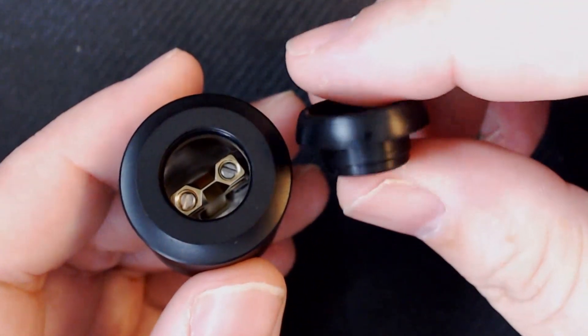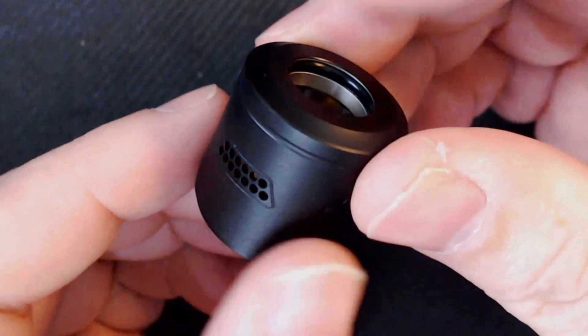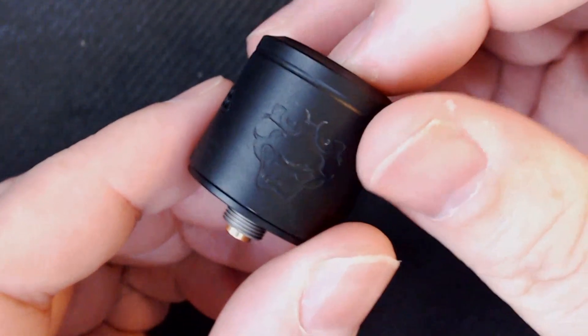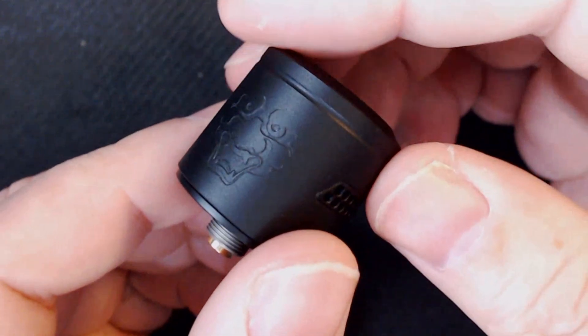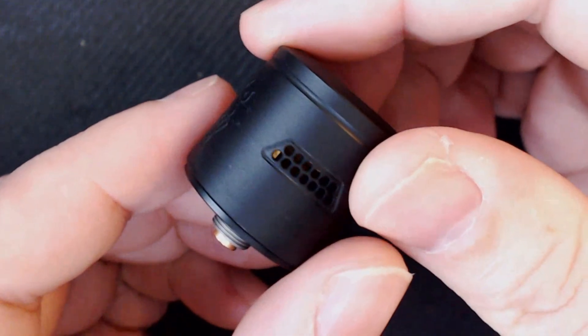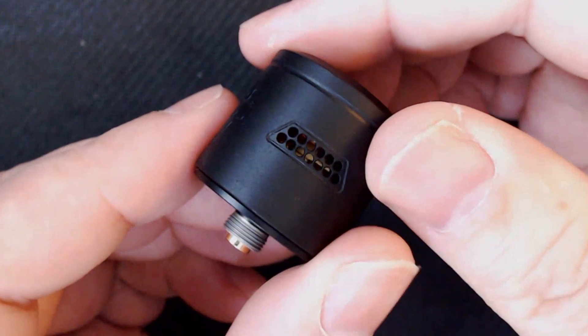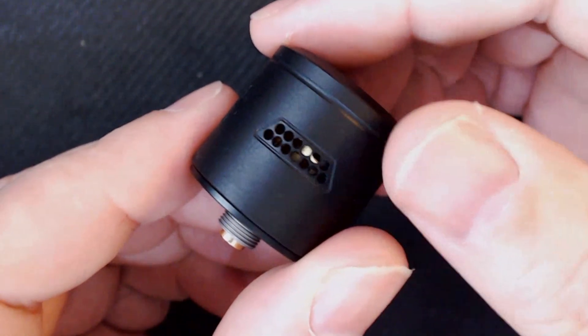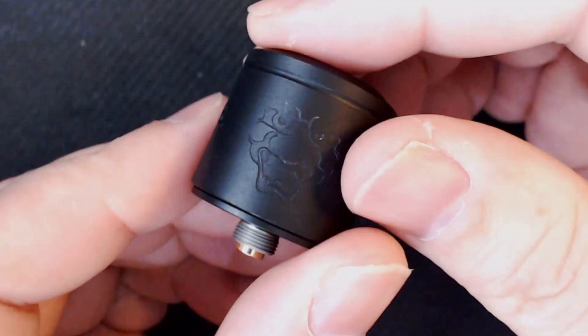And also a 510 connector. As we look down, you've got like a little bit of a rim that goes all the way around. You can't take the top cap off — it's just like an indent that goes all the way around. You can see your airflow; it is honeycombed airflow. We'll talk about that in a second — it's a little bit different. And then you've got like a Tengu — I think that's a monster called a Tengu — at the bottom. Awesome.